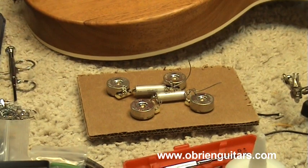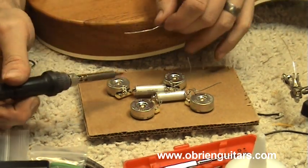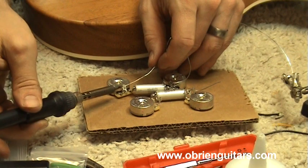For the carved top model, I've created a template where the holes are spaced just like they are on the guitar, which allows me to do a lot of the soldering outside of the cavity rather than sticking my soldering iron down in there.